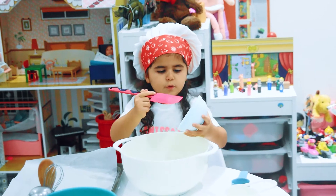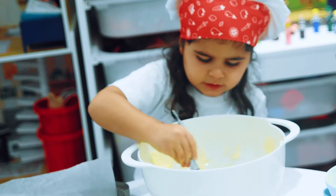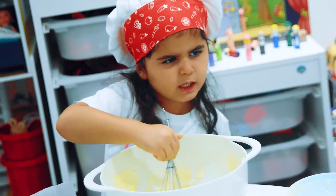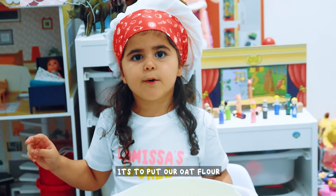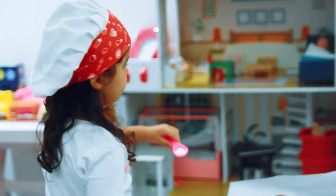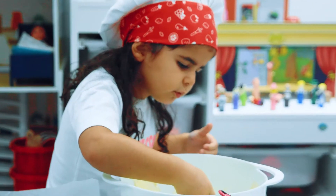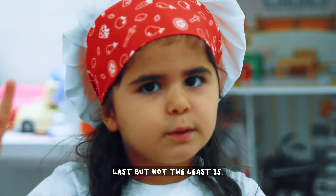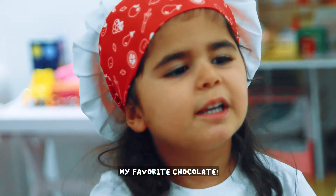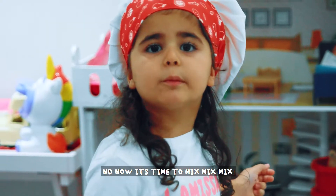Let's put the butter. Oh my god, Nathalie's is my favorite chocolate! And now it's time to mix, mix, mix.